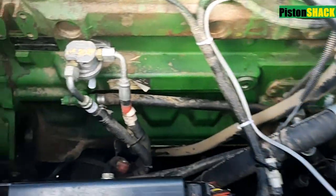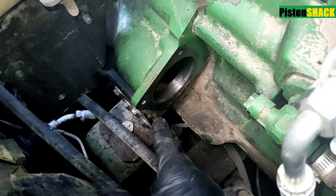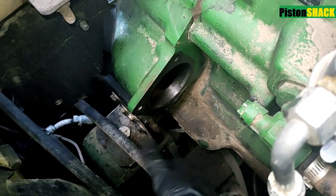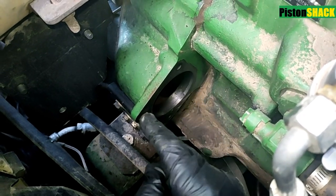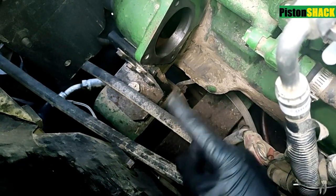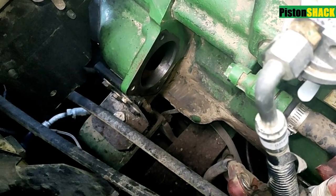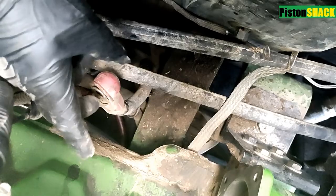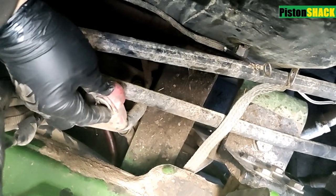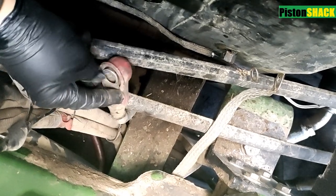Everything's clean. I cleaned the bolts and I'm going to clean the mounting hole and make sure it's all nice and ready for installation. Let's clean that bell housing part where the new starter will go, and make sure we're assembling everything clean and ready. Also going to clean all the eyelets — make sure connections are good and electricity can flow.